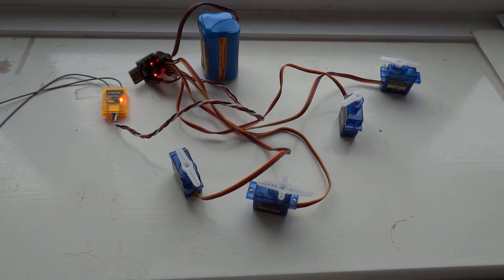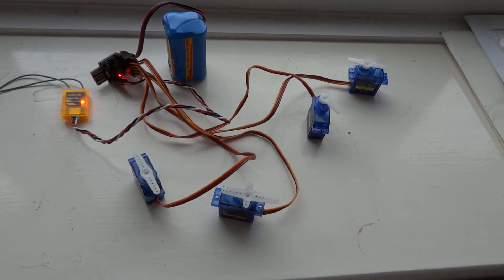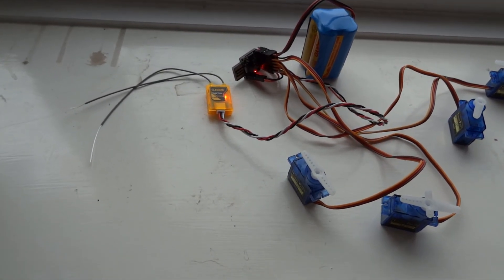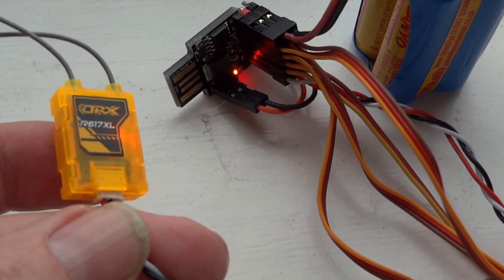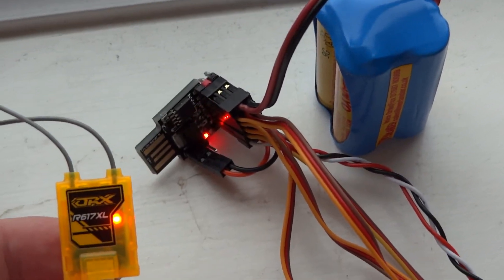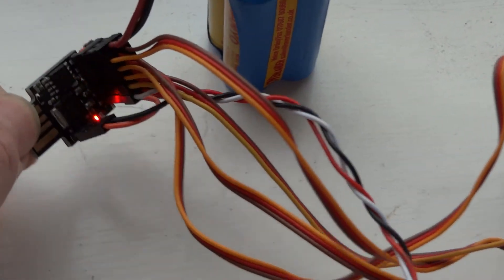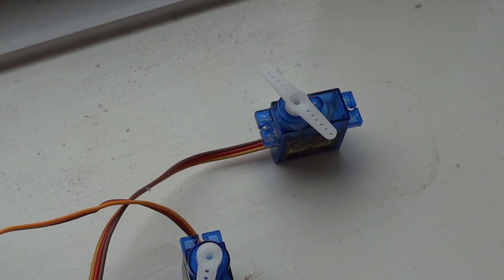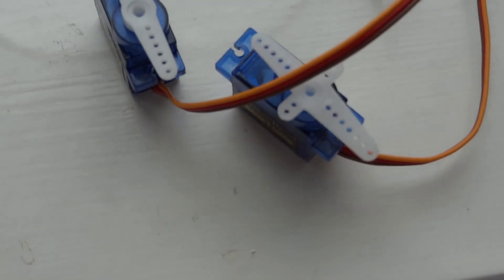What we have here is four servos, and I can work them individually by moving four separate sticks on the transmitter. The reason I'm making this video is someone asked about the possibility of taking a CCPM signal and splitting it into separate servos. This little orange receiver, an R617XL, only has a CCPM output, and I'm using a DigiSpark to split that CCPM combined pulse position signal into four separate PWM outputs for the four servos.